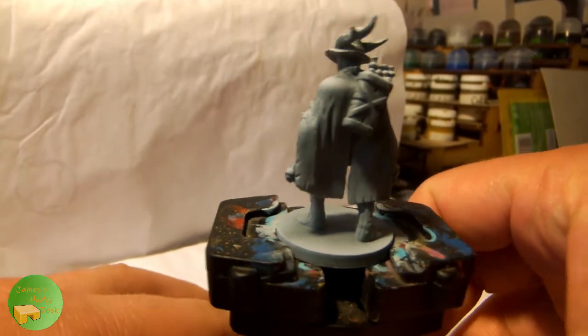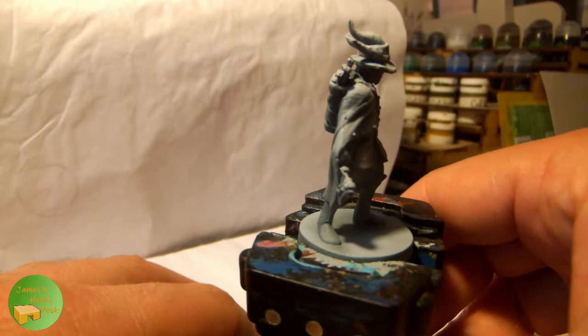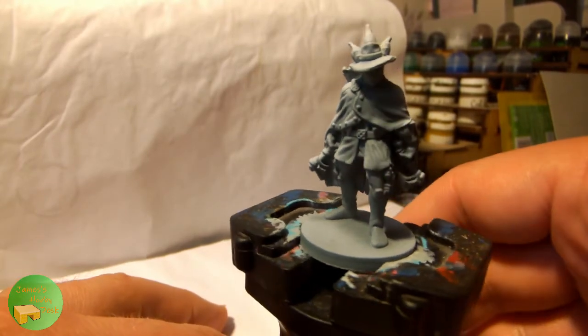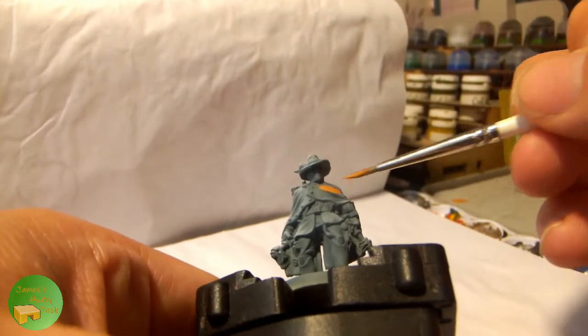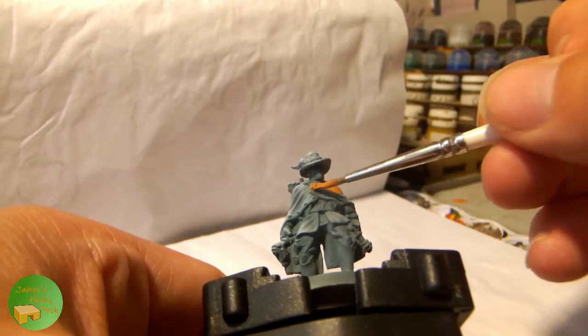As with the other figures from the set, I have started by cleaning the mould lines, priming with Mechanica standard grey spray paint, and then applying a Zenith spray of Chlorex, just to emphasise the details and show where the highlights would be on the model.